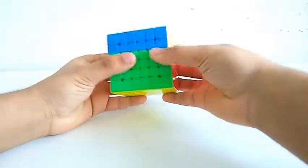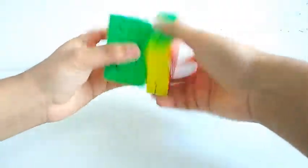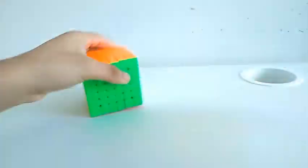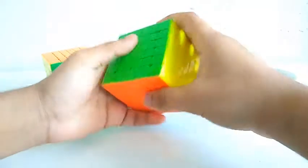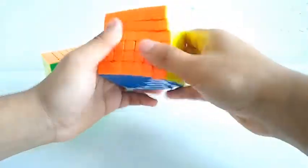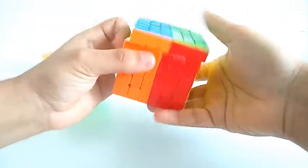Due to the magnets in this cube, the cube feels really stable and does not feel really wobbly, whereas something like the non-magnetic Shadow is pretty wobbly due to the lack of magnets. And that does affect the performance.